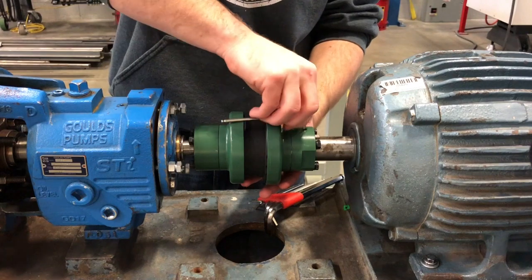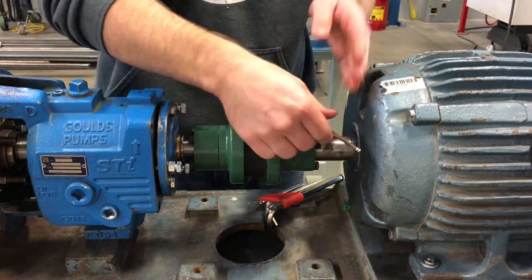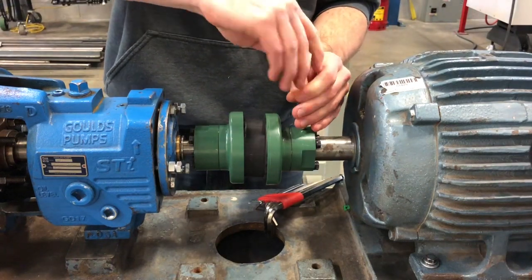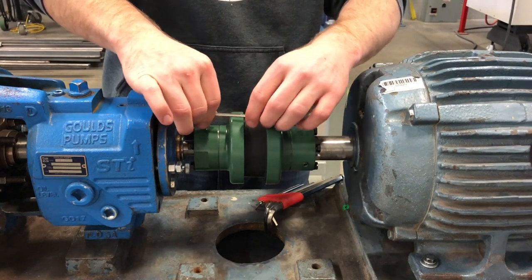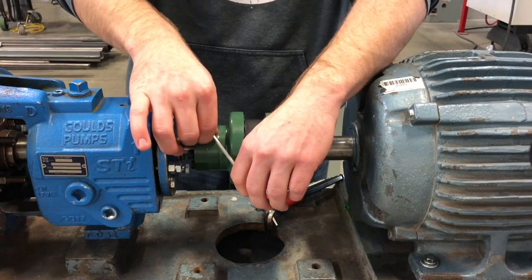To begin we're going to start by removing that coupling unit. This one is a jaw style coupler, so what we're going to do is just remove the set screws that hold in the keyway and lock these couplers down to the shaft. I'm just going to remove both sides. Make sure that there's not double set screwed — this one isn't, but it's always a good thing to check, especially when you're out in the field.